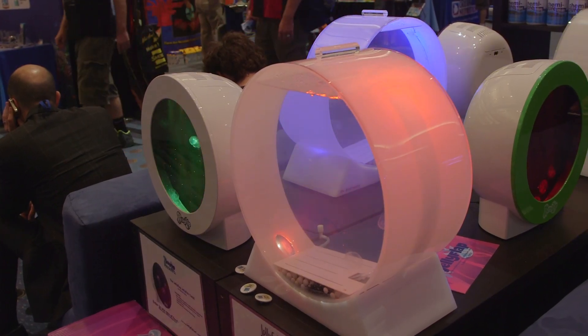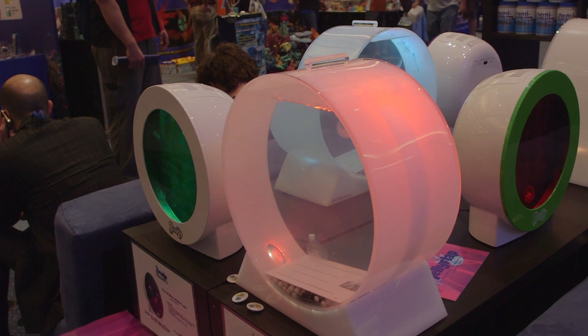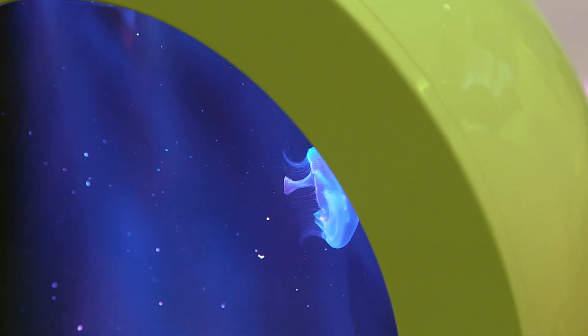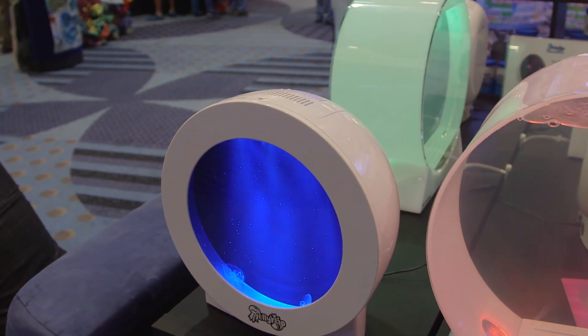The appeal of keeping jellyfish is clear — they are mesmerizing to watch, kind of like a living lava lamp of sorts. The ones sold as part of this kit are moon jellies. They are from the genus Aurelia, and in the wild they live about 6 months, though some species may live longer than others.